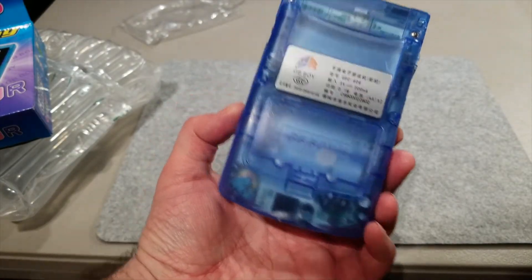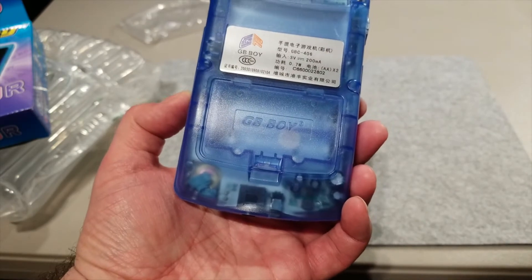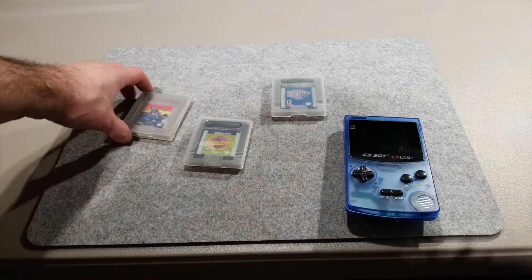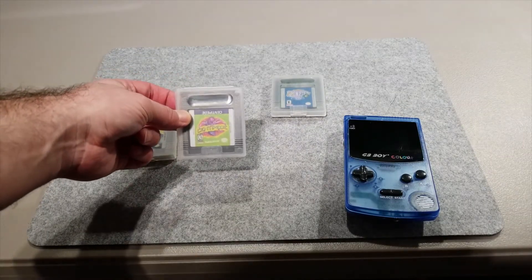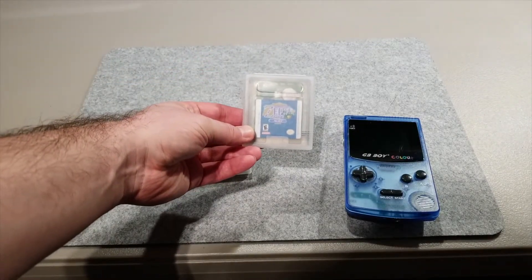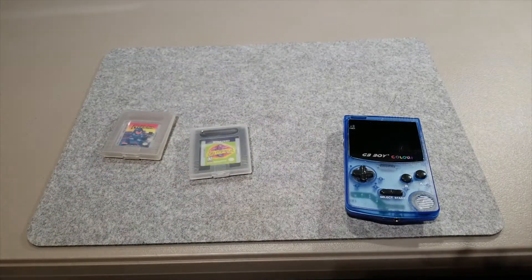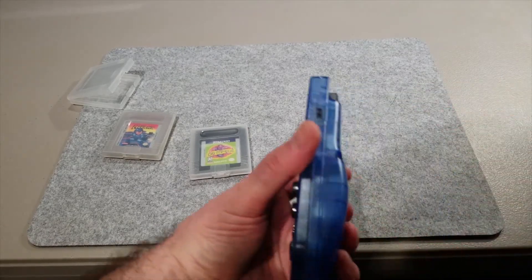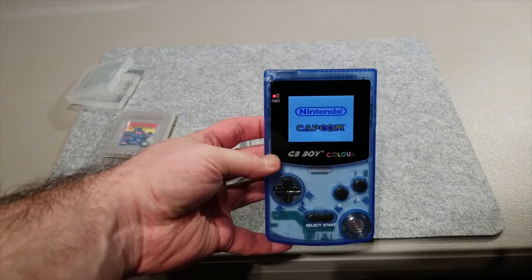I wonder if that serial number is actually real or if they're all the same - I'll have to find out. Let's get some batteries in here and put a game in to see if it can play actual Game Boy games. I picked three games: an original Game Boy game Mega Man, Centipede which is a Game Boy Color game that can also work in Game Boy mode, and a strictly Game Boy Color only game - Legend of Zelda Oracle of Ages. We'll start with the Game Boy Color only game. It has a backlit screen and the standard Game Boy chime - that's kind of neat.